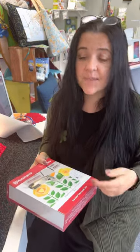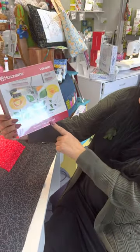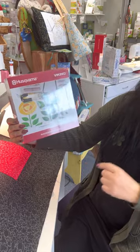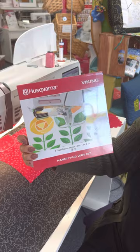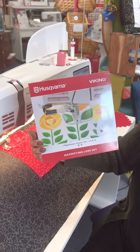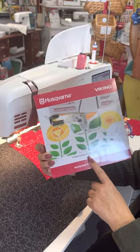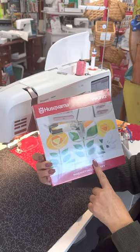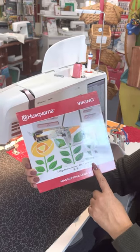But if I can't find them, I can't see. So Viking came out with these magnifying lens sets. They fit on both your Epics, your Epic 2 — this is a 95Q and I believe the Ruby 90 will take it as well. And they come in three different magnifications: 1.25, 1.5, or two times.